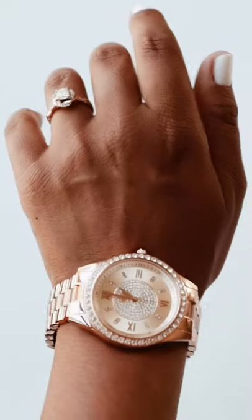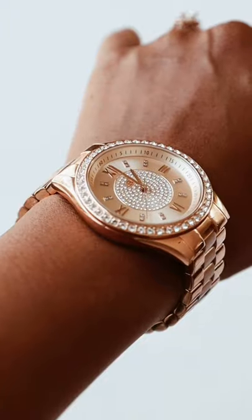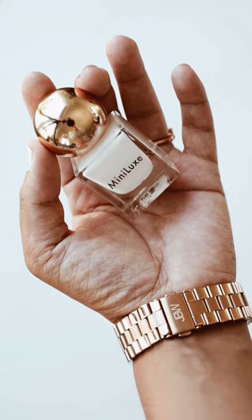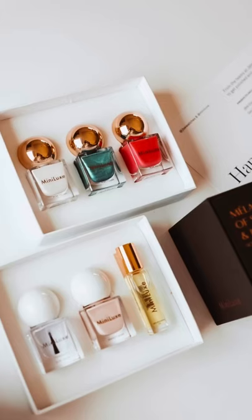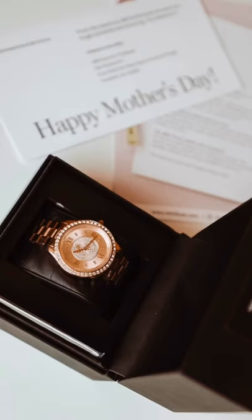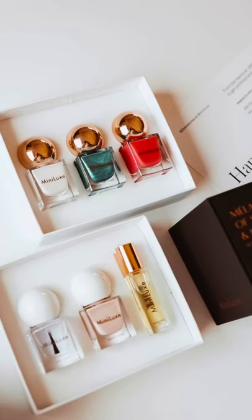So those nails were super cute, right? Not only can you achieve the same nail look that I just had, but you can also win this gorgeous rose gold diamond watch from JBW Watches. I've partnered with them and Minilux to bring you this self-care kit especially for moms. I am going to give one of you this whole set — the nail products from Minilux and the diamond watch from JBW Watches. Go ahead and take a look at the rules down below so you know how to enter. I am so excited to gift one of you special moms out there with this self-care kit from JBW Watches and Minilux.